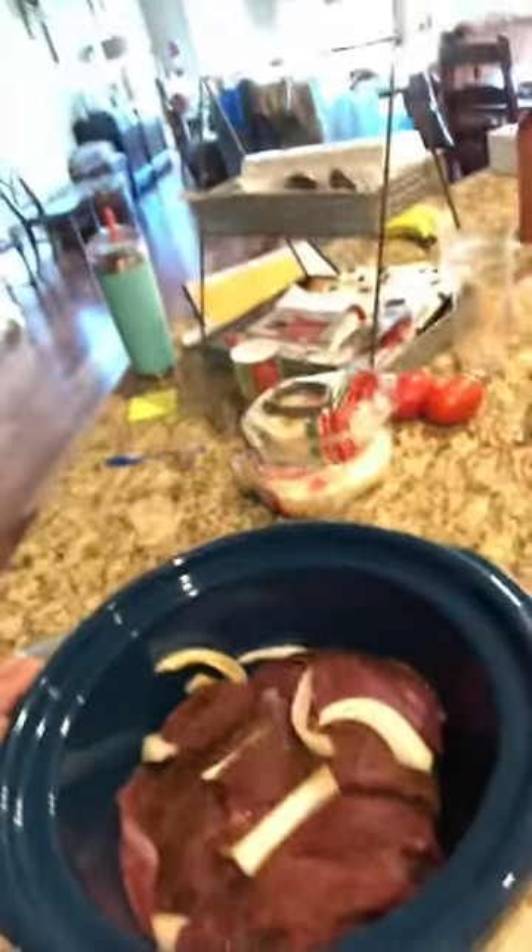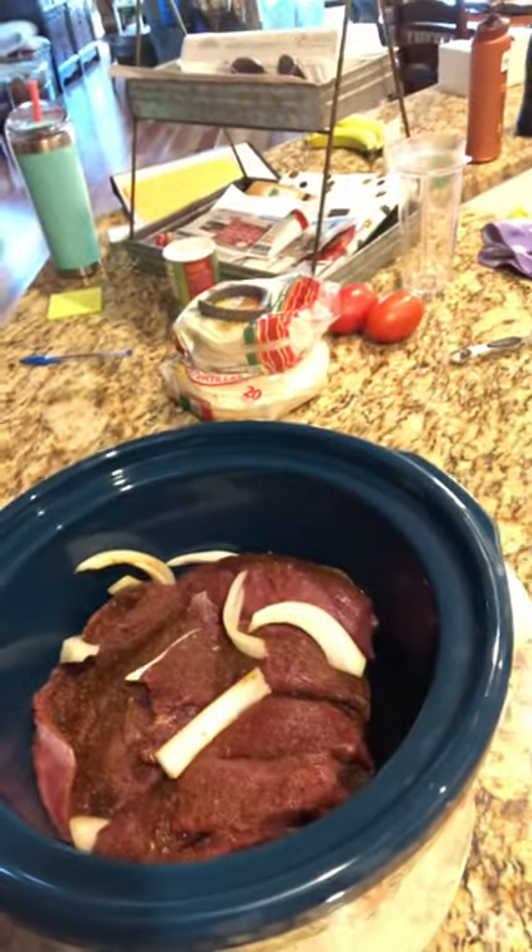Hey y'all, CP here, Broadside Outdoors. What we got here is a broadside of a brisket — a venison brisket taco. That's what that's gonna be right there.